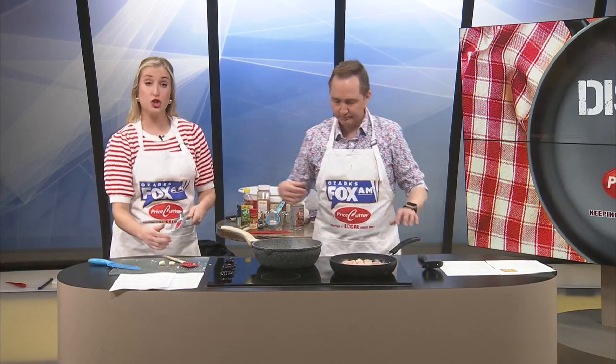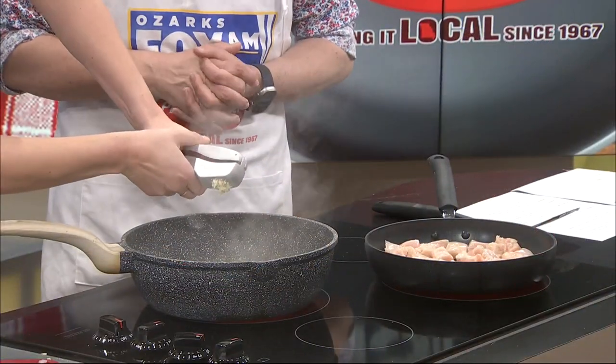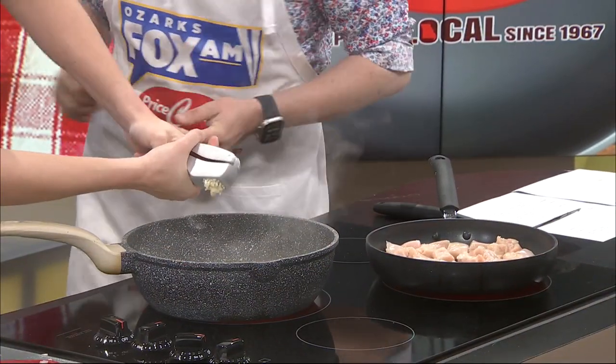The onions have been sauteing, so I'm gonna go ahead and add in our two cloves of garlic with my favorite tool you have ever had. Have you bought it yet? No. I'll go get it for you. Next time I have a margarita, I'll online shop and get you one. Along with the meat.